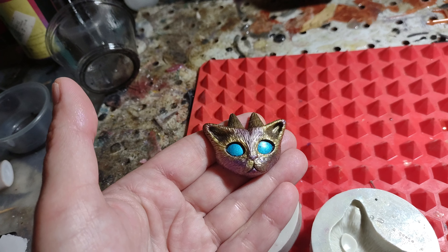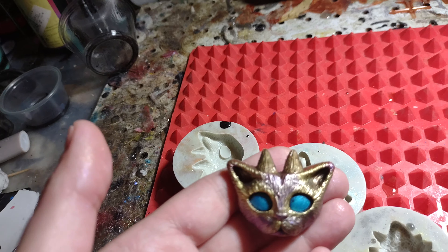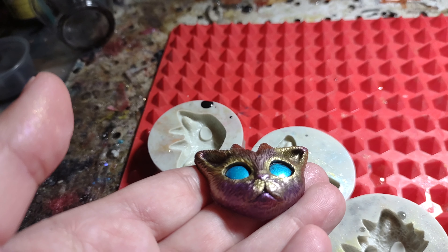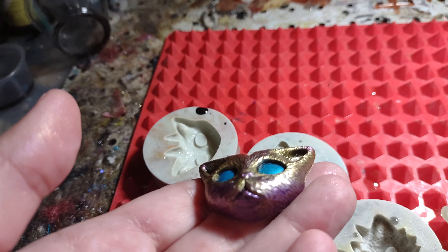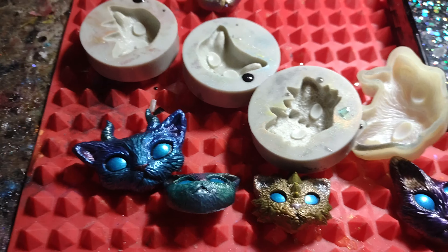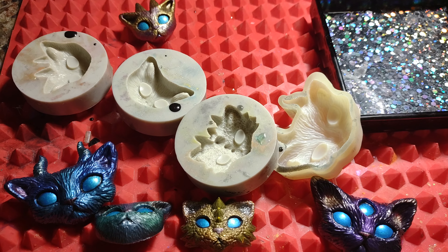I should have done that one with some white resin or some clear — it would have been neater looking. I think the pink didn't come out so good. It's still a cute mold. Look at that little mouth. That's why I put the black in first, so that it catches all that nice detail. Anyway, those are the cat head molds.